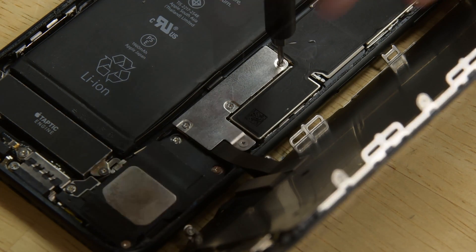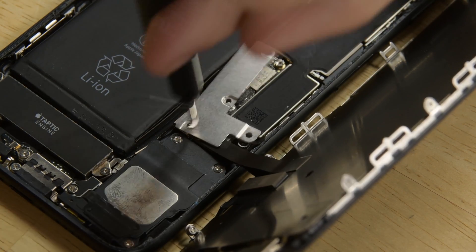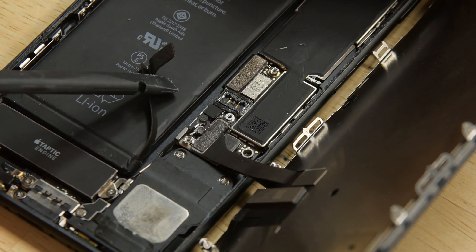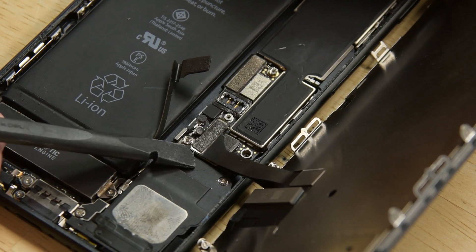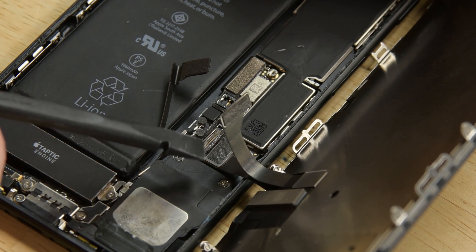Now use your driver to remove the four tri-point screws from the lower connector bracket. With the screws out of the way, lift away the bracket. Grab your spudger and disconnect the battery connector and bend it away from the socket. Then use the flat end of the spudger to pry the two lower display connectors straight up from their sockets on the logic board.